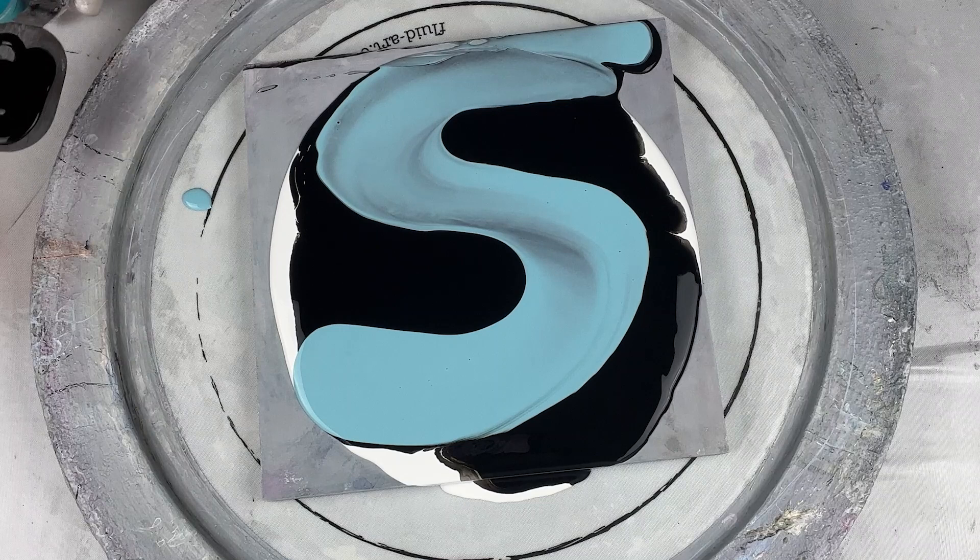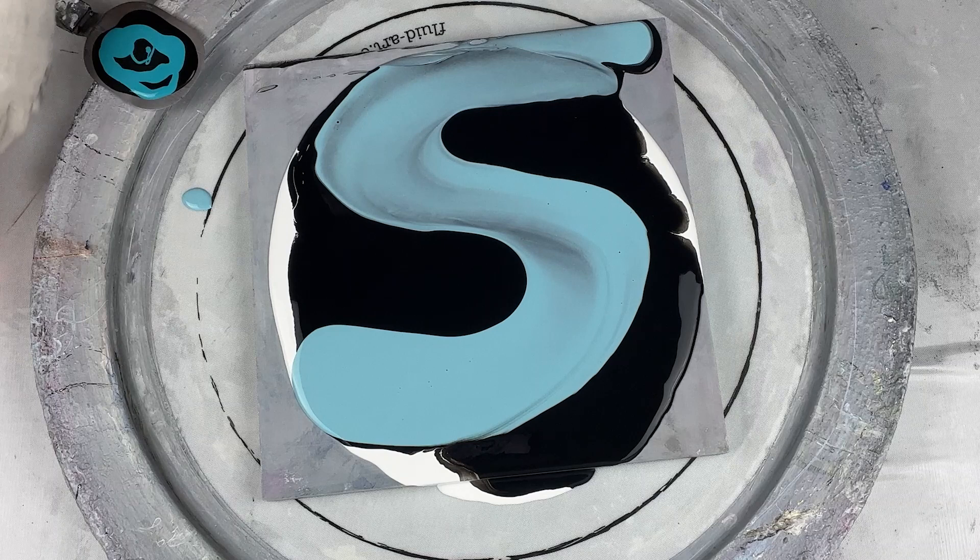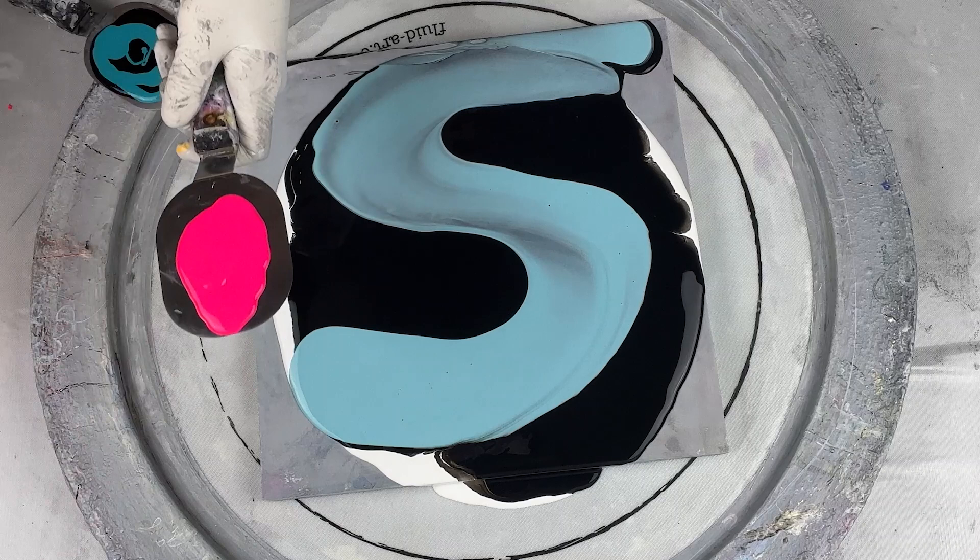Amsterdam Turquoise Green. On the tool I've got Groovy and Mosh.